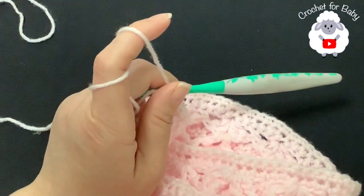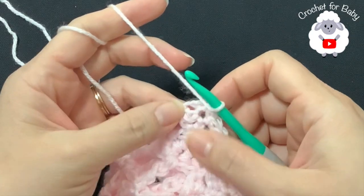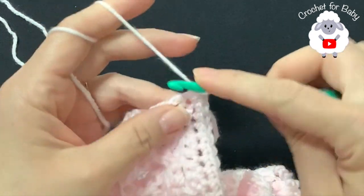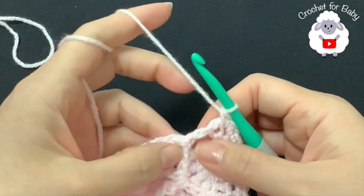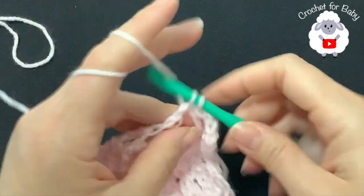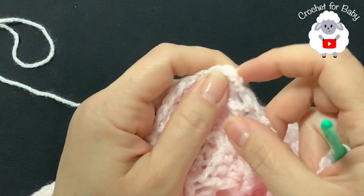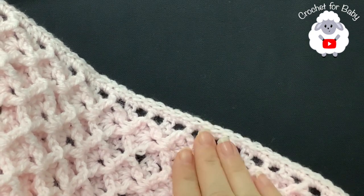I finished the bottom with 142 single crochets, not including the three for the second corner. Into the last stitch make three single crochets to reinforce this corner nicely. Then continue along this side doing the same thing as the other side — two single crochets for each space. Hopefully this side will have the same number of single crochets as the other side.